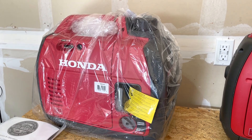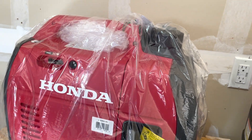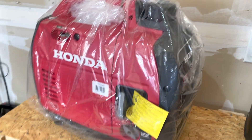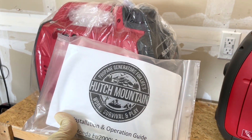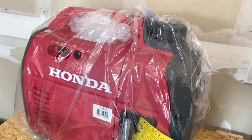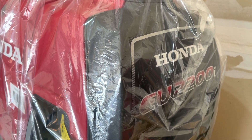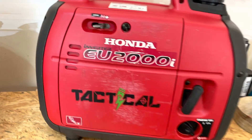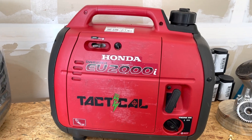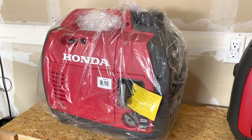Today we have a brand new Honda EU 2200i generator, and I'll be installing the Hutch Mountain tri-fuel conversion kit. This kit is specific to the Honda EU 2200i generator. Hutch Mountain also makes a kit specific for the Honda EU 2000i generator, but the installation process is pretty much the same.